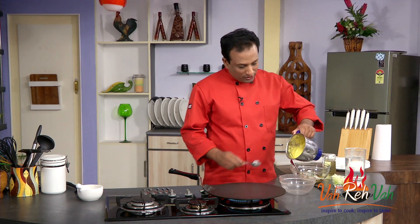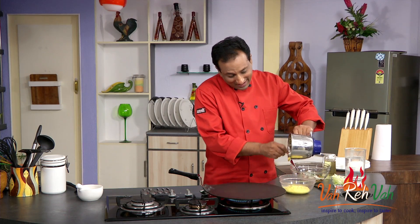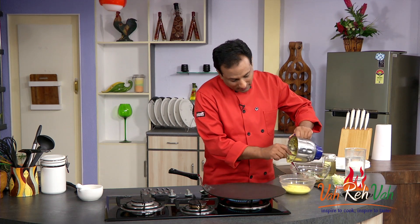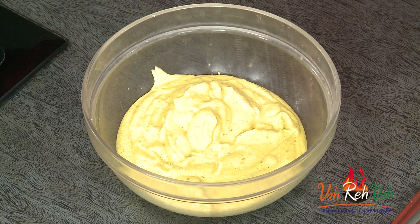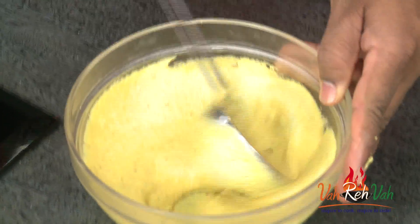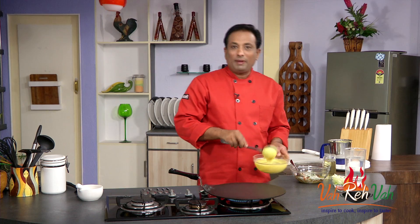I'm going to take the batter in a bowl. A lot of people use besan and it is very good, but when you soak the dals and then blend them, it's really great — so much protein in this. We're going to add a little bit of salt and mix this well. That should be good, and now we're going to make little pancakes.